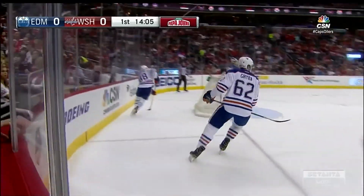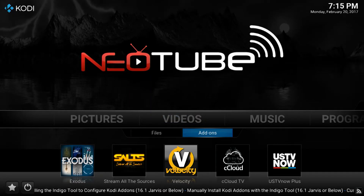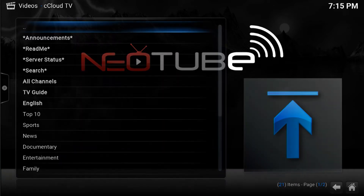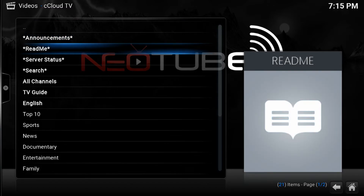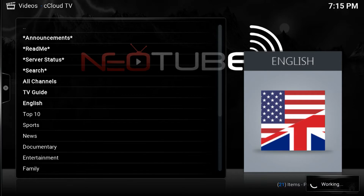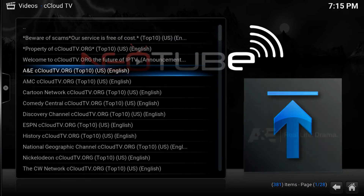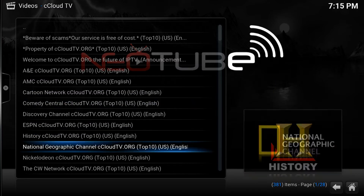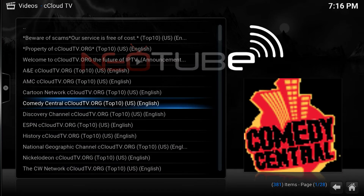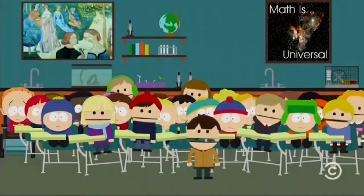Now let's check out the live TV section. Go back and select C-Cloud TV. Here you will find everything from news to sports to premium cable channels and everything in between, as well as international channels. Let's select English to see all of the live English channels. There are over 400 options available for you. Let's see what's on Comedy Central Network right now — simply click the option you want, and we are now watching the live TV channel.